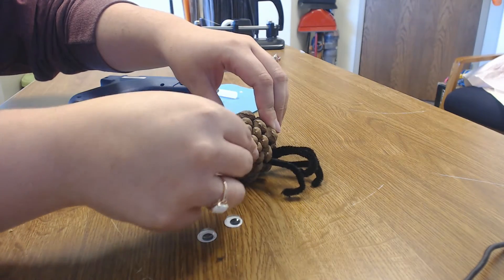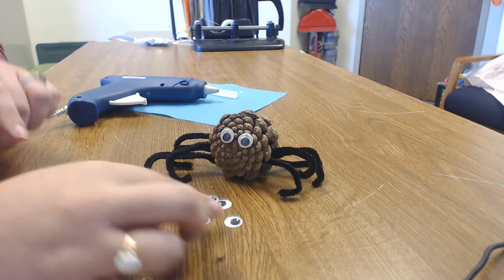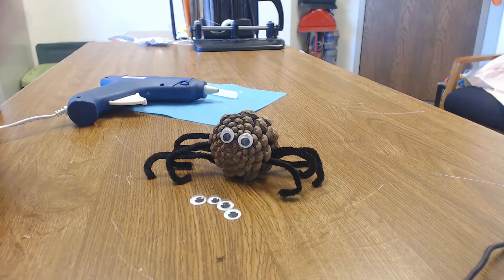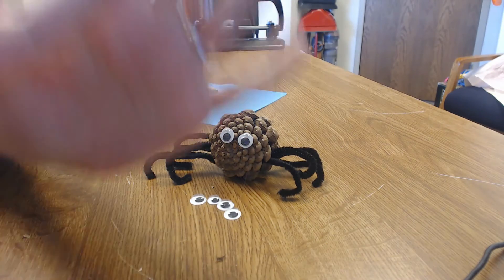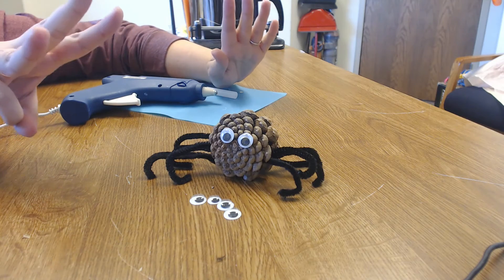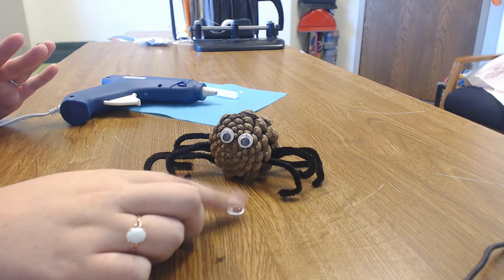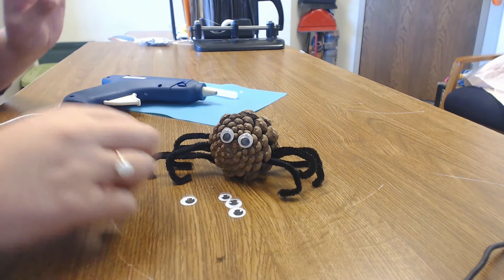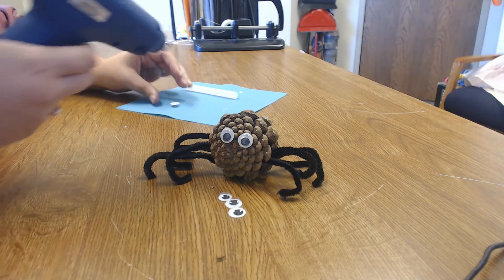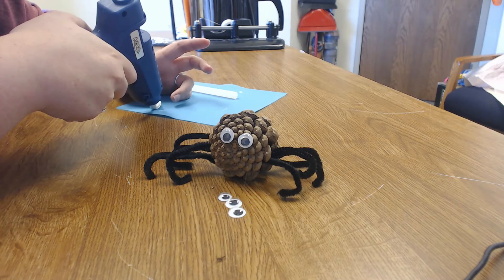I'm going to let that cool for just a second so I don't burn myself again, then attach the other eyes. Some spiders have no eyes, some have six eyes, and some have eight eyes — so you can have as many eyes as you'd like on your spider: six, eight, or none. You can even get creative and say your spider has three eyes — you might have found a different type of spider than one that exists, and that's okay. Be as creative as you want to be — it's just a Halloween craft!